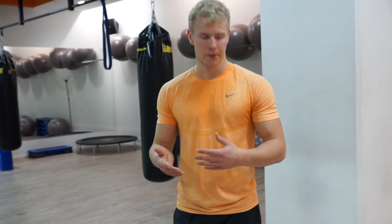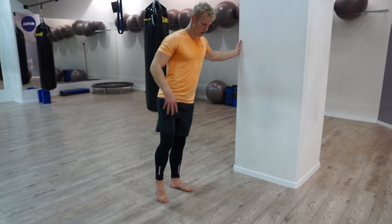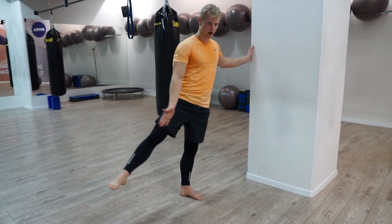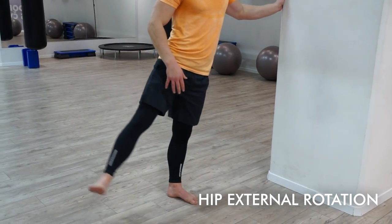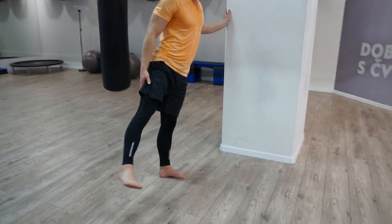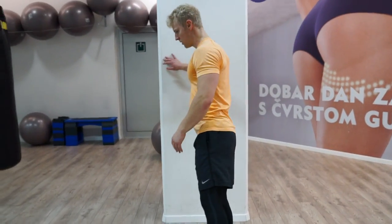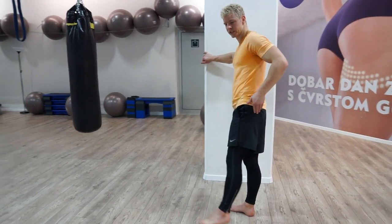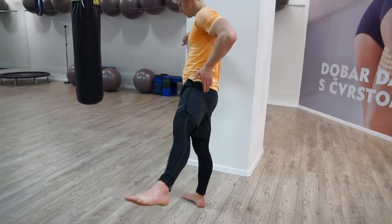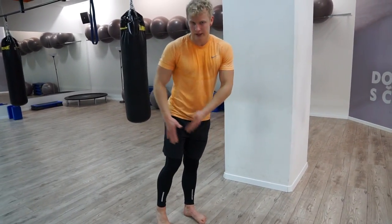We're going to practice the internal rotation and the external rotation of the leg. You can hold support if you need to. First, we're going to take this leg, opening it up to the side so the toes point up, and hold it there. Do little pulses and make sure to squeeze these muscles. Next we're going to do the same external rotation, but raise the leg to the back.